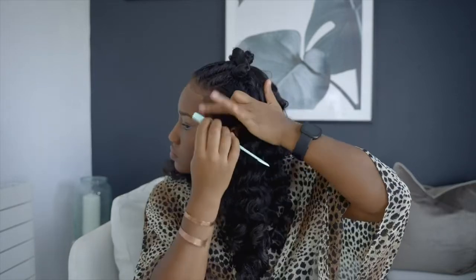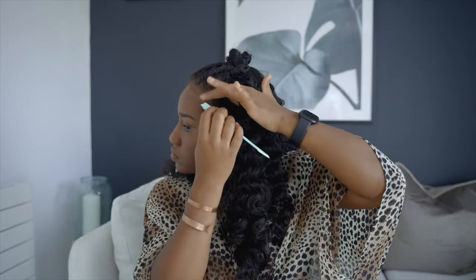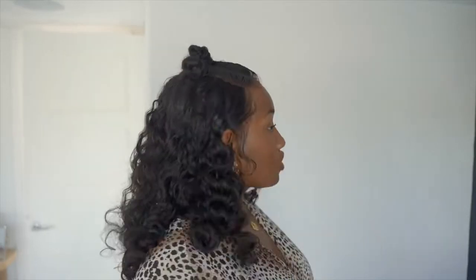Now I'm just using some wax to tame any flyaways and to lay any baby hairs down. I'm going to work on the baby hairs a little more off camera, but I'm going to show you guys the finished look right now — so this is the style with the bantu knots in.